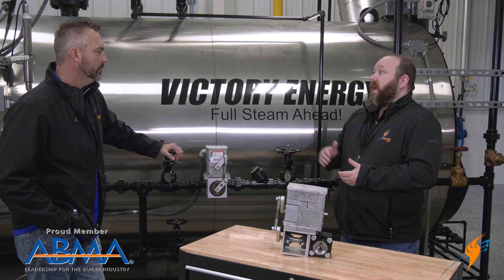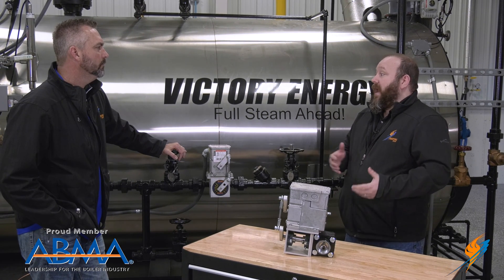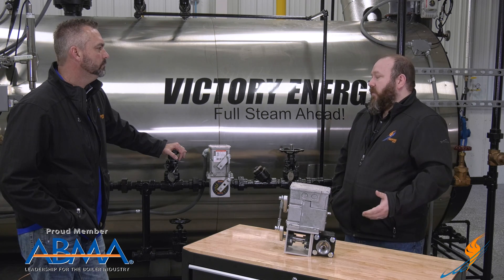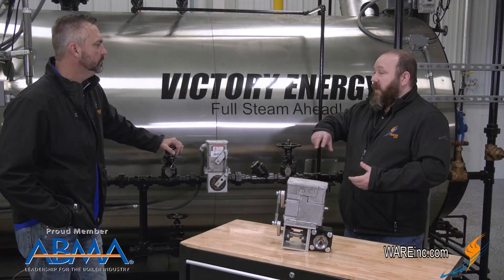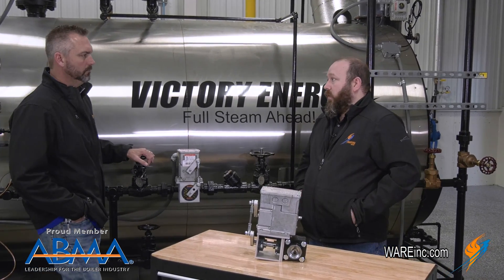As your boiler runs up and down throughout its cycles, it's got controls that tell it how much water is needed. So your pumps are continuously running and your modulating feed water valve actually modulates with that steaming rate to allow different flow rates into the boiler.